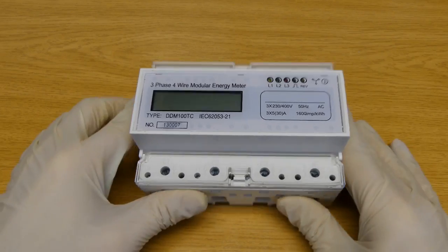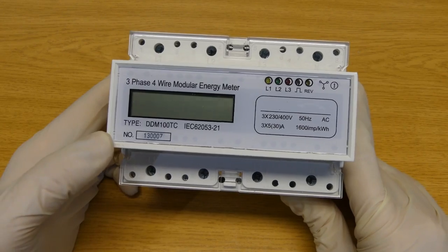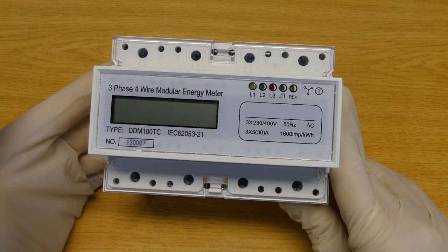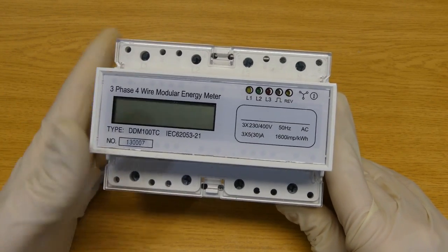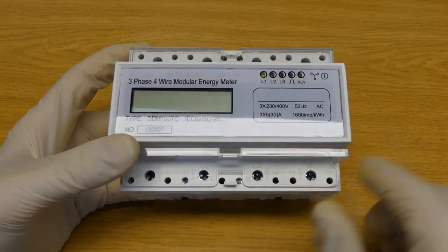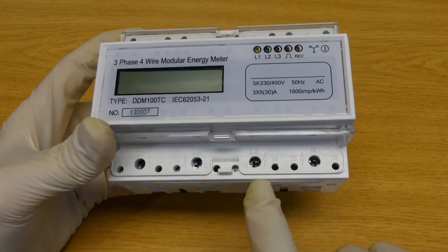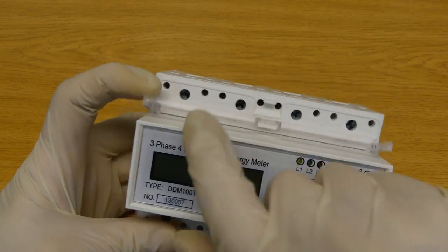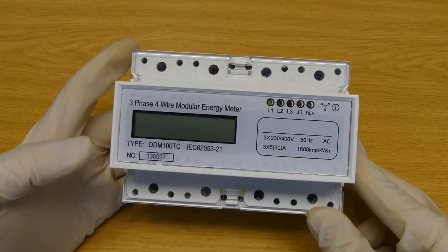I'm using these electricity meters. The simplest way to figure out how much energy you're using would be to get an energy meter like this one. Since I have a three-phase installation, I need to use a three-phase four-wire energy meter. It's rather simple to use — you put it at the installation of electricity. Here you have L1, L2, L3 — the three phases — and neutral. Three-phase, four wires. This is the input, and this is the output, and then it will simply display how much energy you're using.